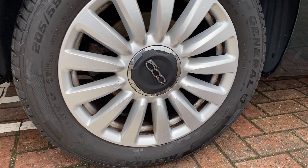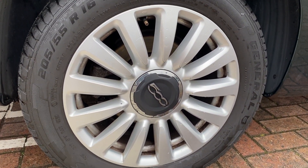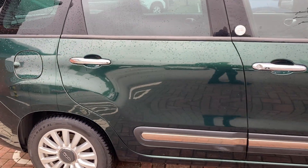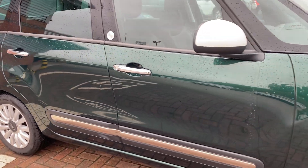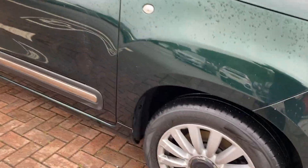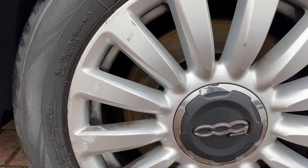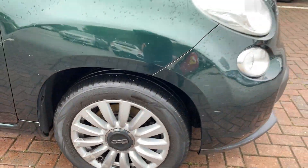As usual, we'll start at the driver's side rear wheel and work our way around from there. You can see the alloys are in really good condition there. All down the driver's side we've got no issues with bodywork. Then onto our driver's side front alloy — a little tiny bit of curbing just down there, but pretty good overall considering it's now six years old.